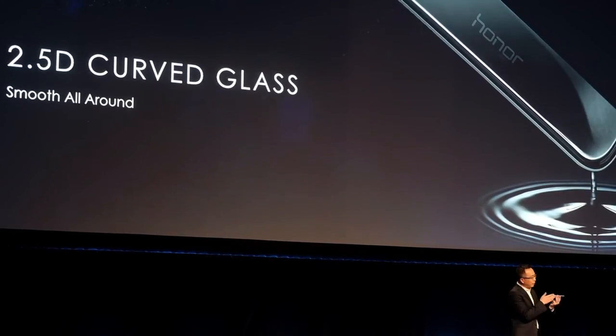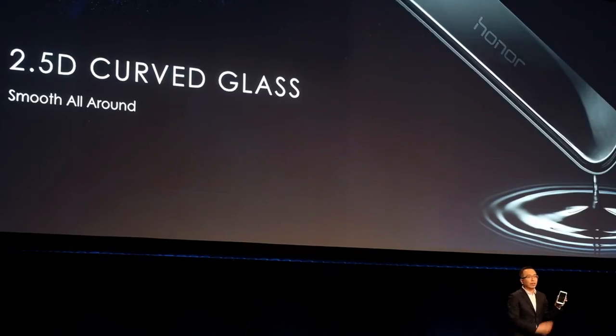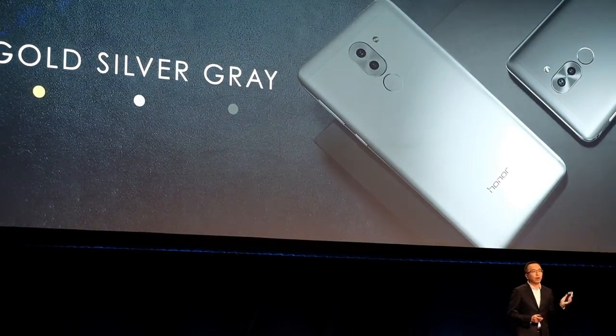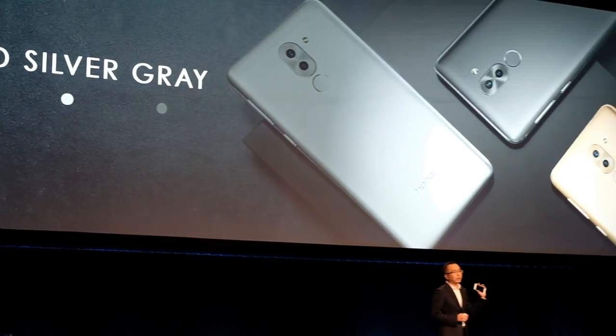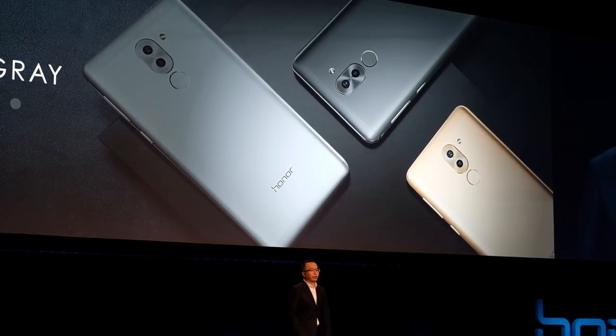The connection between the backside and the 2.5D front is very smooth. The handhold feel is very good. We bring three colors for the Honor 6X: silver, green, and gold. On the front, we have white and black screen options — compare them, they are very beautiful.